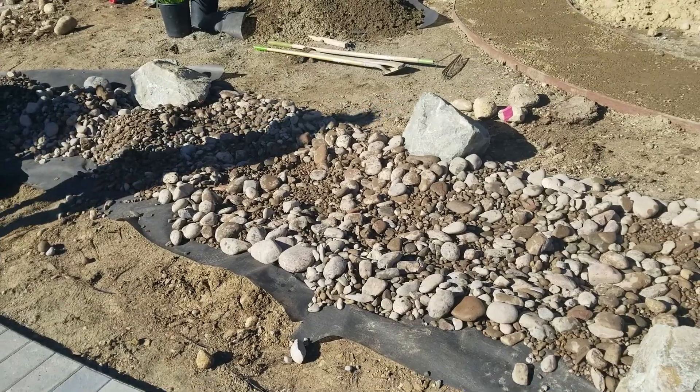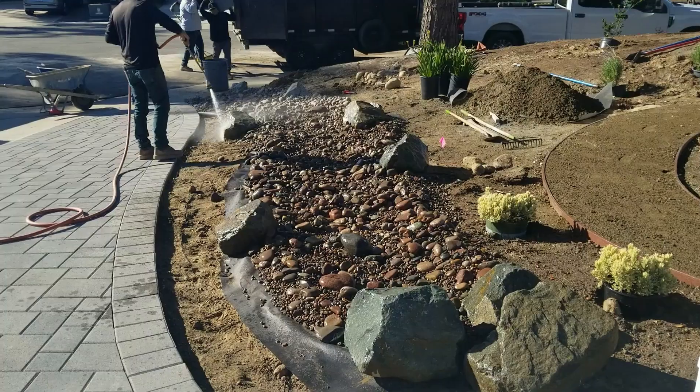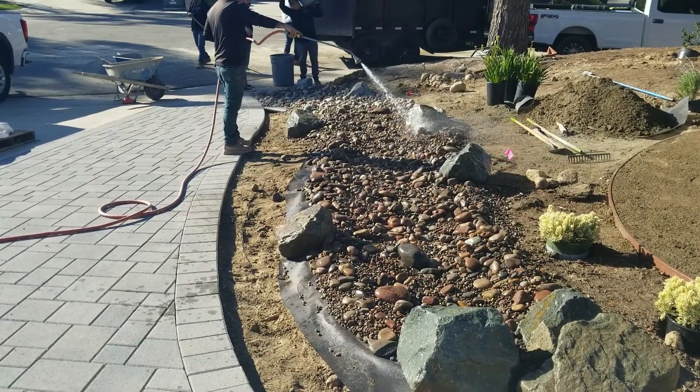Once you get it all laid out, a couple of important things: you want to sink some of those bigger rocks to make it look a little more natural. And once you're done laying in all those rocks, rinse them off — because the rocks from the quarry are going to be kind of dirty and filthy.